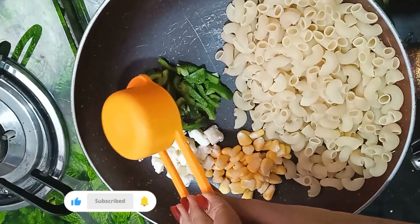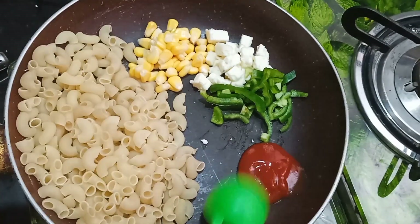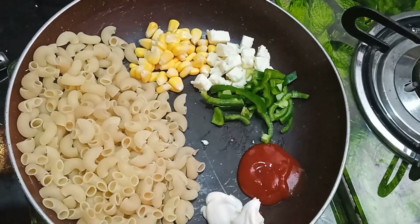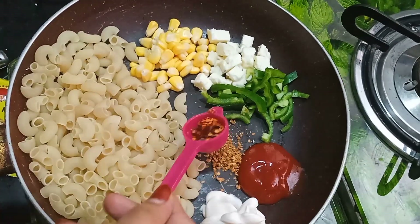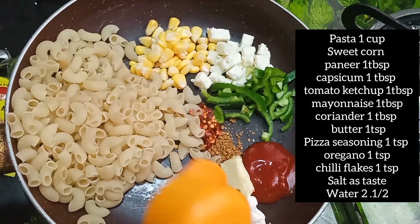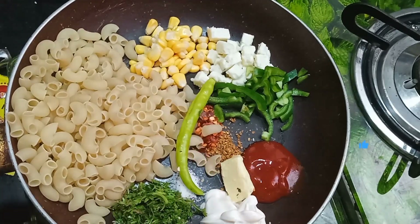Add one cup of pasta to the pan, sweet corn, one big tablespoon of honey, one big tablespoon of capsicum, one big tablespoon of tomato ketchup and mayonnaise, a small teaspoon of pizza seasoning, oregano, chili flakes, and butter. Add salt to taste.